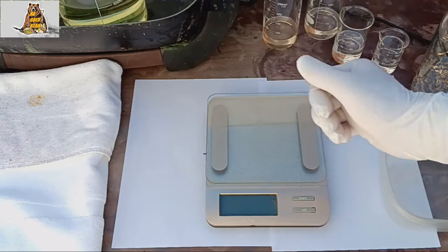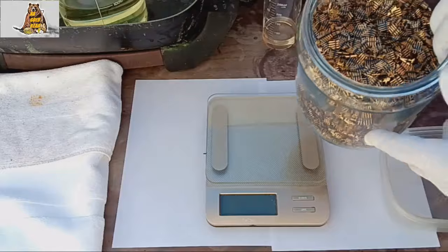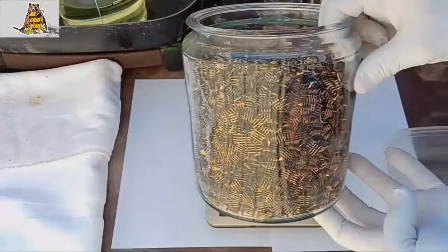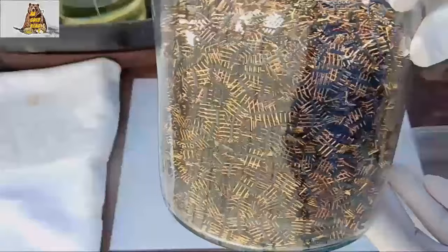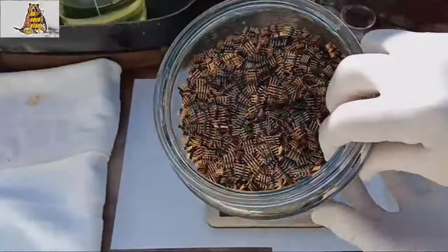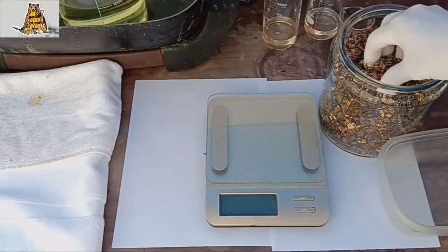Hello people! As I said in the last video, today we'll be extracting gold from these little pins. Today I want to extract gold and fill my lab with nitrogen dioxide, because my day off today is kind of boring.